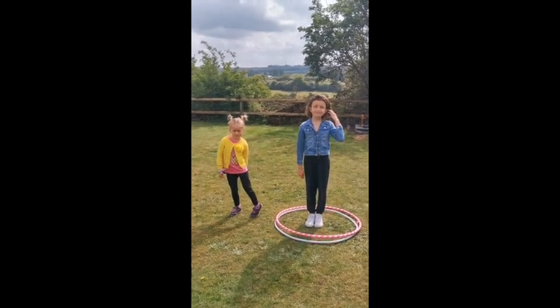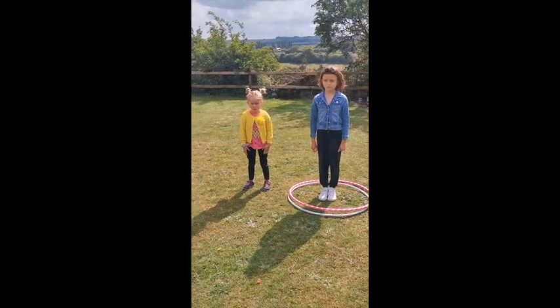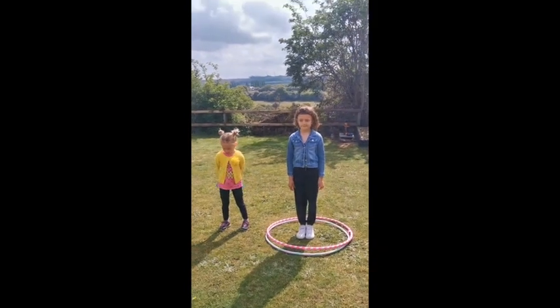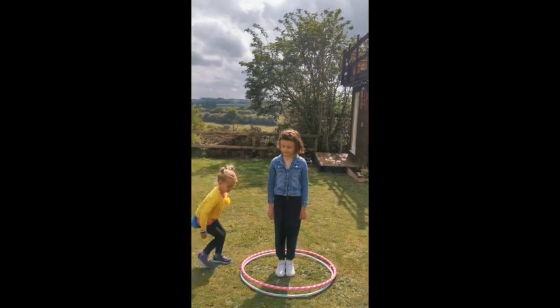The first activity we're going to do is a little hoop pass. If you've got a hula hoop, you can do this with a child, or if they've got a sibling they can do it as Betty and Dorothy are going to. Dorothy, if you want to do your hoop pass — off you go, Betty facing Dorothy.